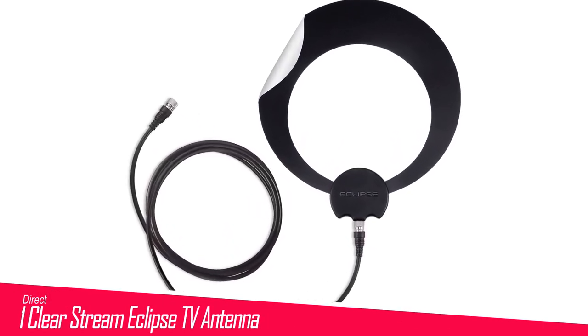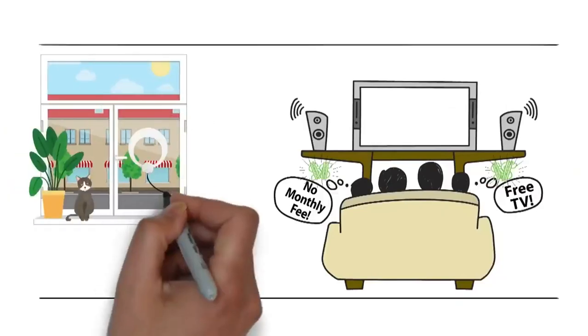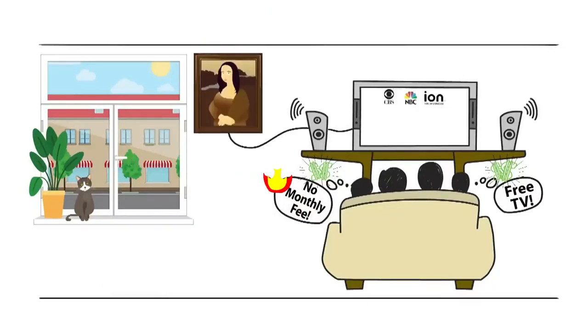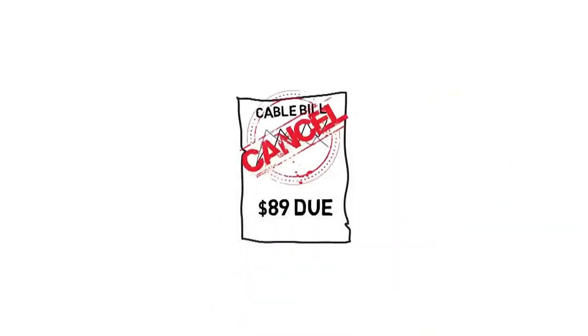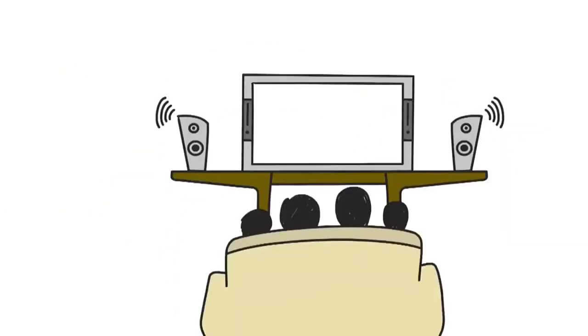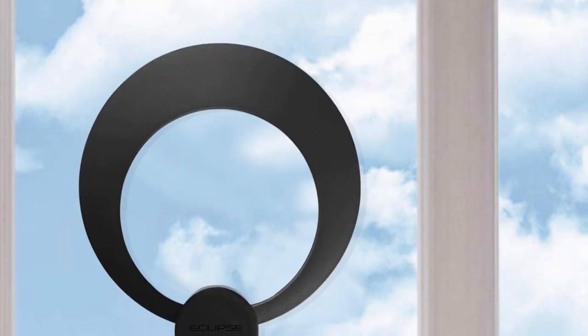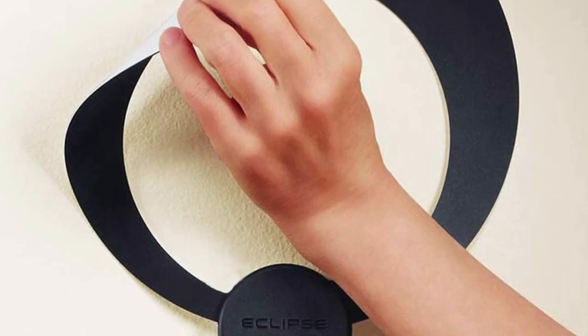Number 1 in my list is the Antennas Direct Clearstream Eclipse TV Antenna. The Antennas Direct Eclipse performed very well at receiving broadcast signals for many TV channels. With its unique multi-directional reversible compact design, the Clearstream antenna is definitely unique. This multi-directional antenna comes with sticky tabs for attaching it to your window, which is handy. And if you need more signal boost, there's a $20 antenna amplifier available as well.